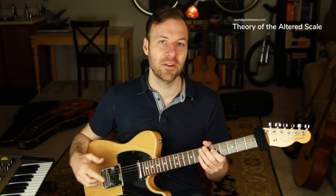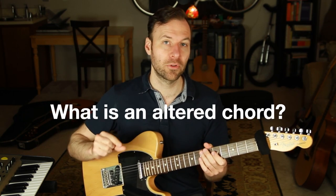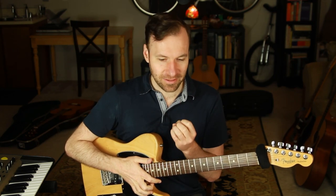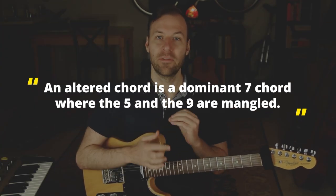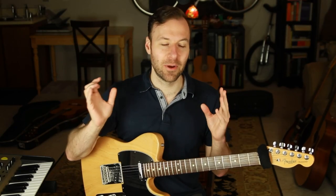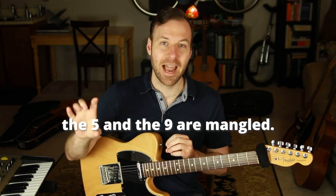Let's talk about the theory of the altered scale. First, to understand this, we want to talk about what an altered chord is. I love this because I remember so clearly when I was first taught what an altered chord is. My guitar teacher said, 'An altered chord is a dominant seventh chord where the five and the nine are mangled.' And that just really stuck in my brain — the five and the nine are mangled.